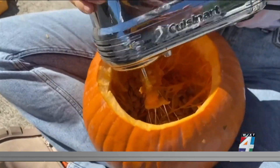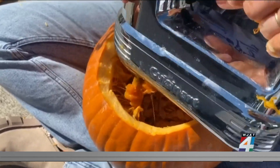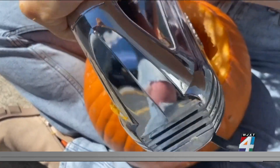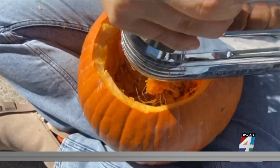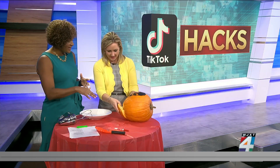It gets all over your arm and it's gross. So we saw some people using a hack where they use a hand mixer to clean the insides of the pumpkin. You get in there, it all becomes loose, and then you just go in and scoop everything out by hand. We also already learned that you cut a hole in the bottom, not in the top.